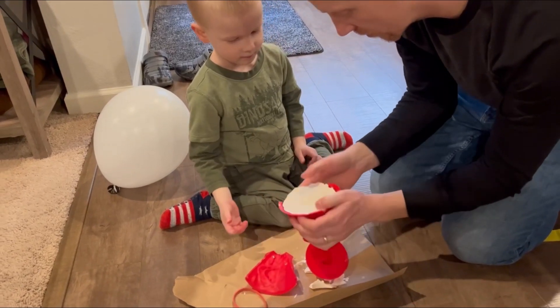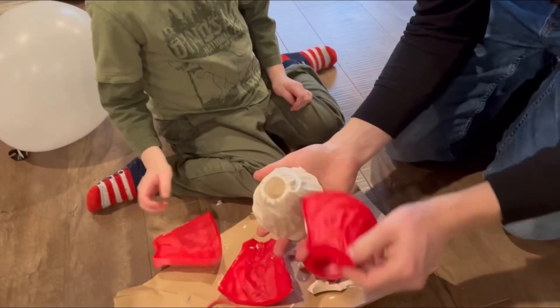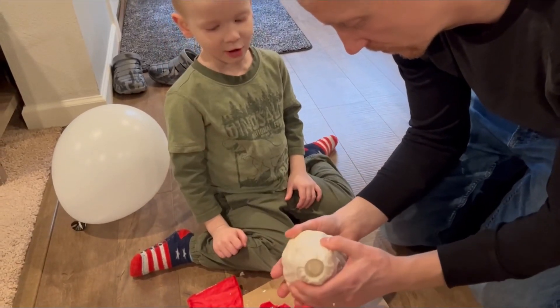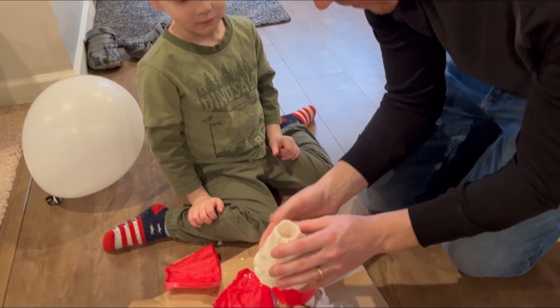Wow, look at that volcano! Ooh la la. It's so cool — that's a nice looking volcano. It's so cool. It's a cool volcano. It's neat.